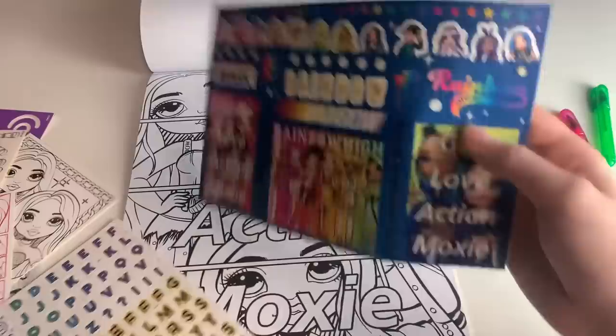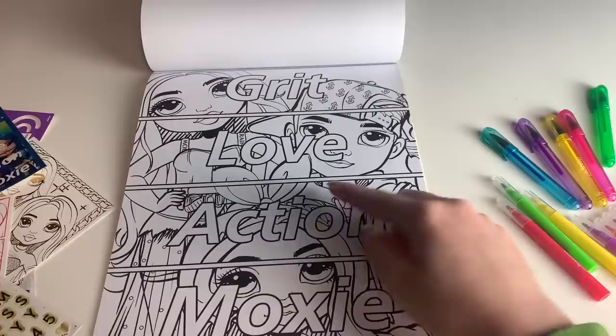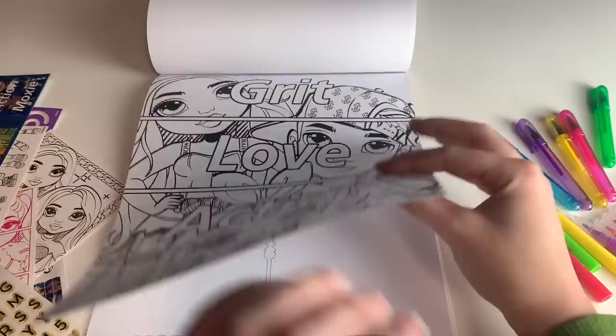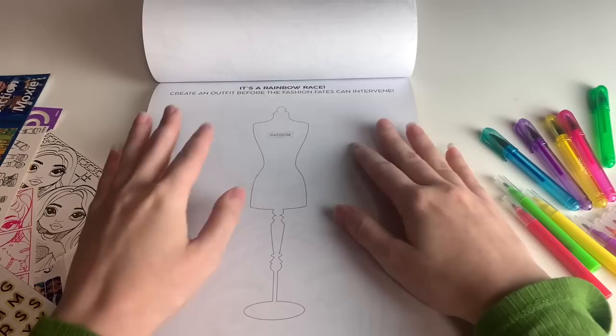And then: 'You meet Amaya at the Color Change Chamber. Draw yourself after the transformation.' Gonna have to do that one. And then Grit Love Action Moxie with River on it, which is unusual. It's interesting how many different forms of this they've made. We have Karma — no, that is Crystal — and River popped right in there where Skylar was, which makes more sense. This is Series 2, but I like the mixture of characters.